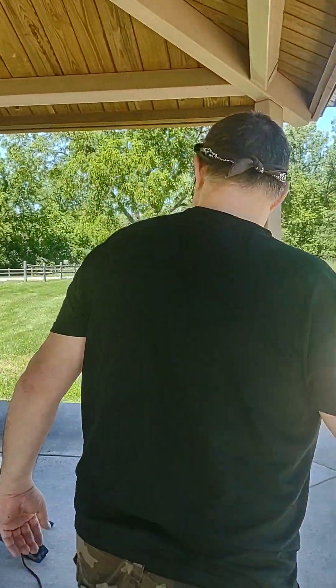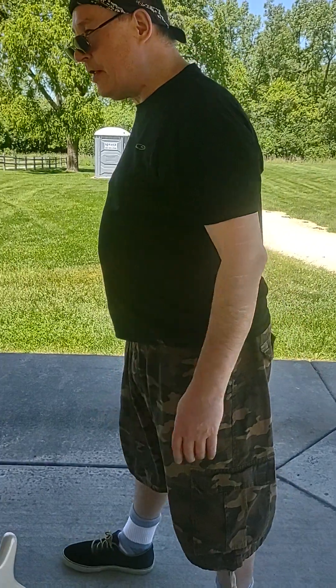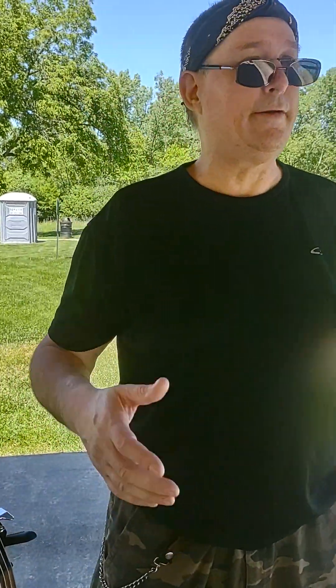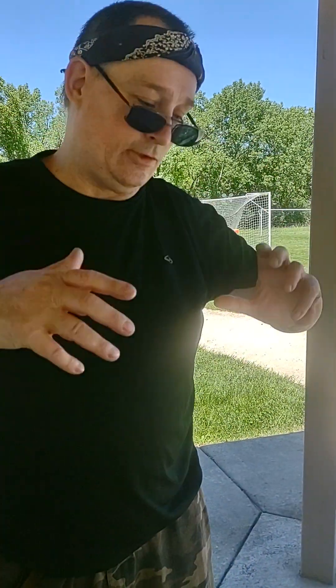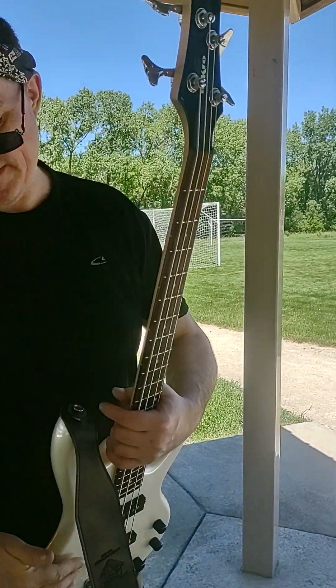And there's that thing where they say you can do the coil split on a humbucker. Yeah, can you? Because to me it's like 30% of what you get with just a regular single coil in the bridge of a Strat.